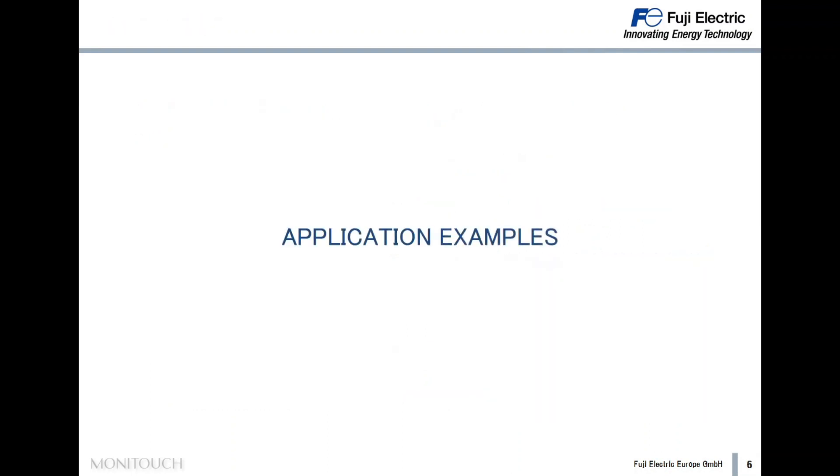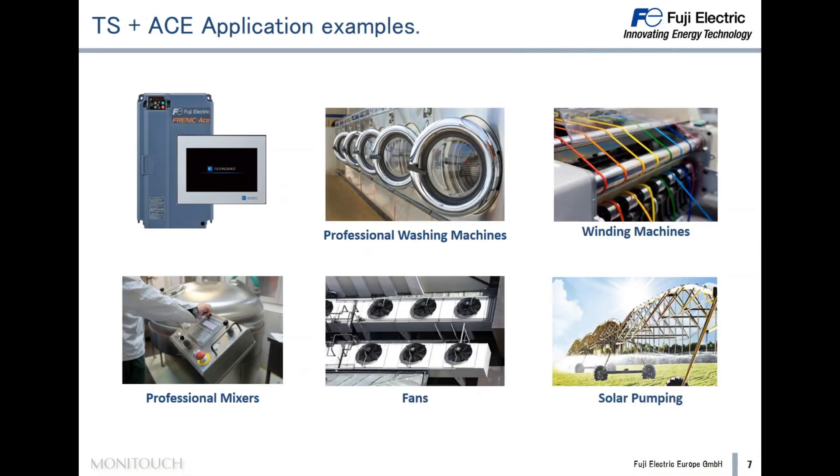Some application examples: by combining the Technoshot Smart and the Frenic Ace drive, it is possible to solve many kinds of applications. As you can see in the slide, these applications can be industrial washing machines, winder machines, professional mixers, fans, or solar pumping applications. Many other applications can also be solved with the combination of Technoshot Smart and Frenic Ace.